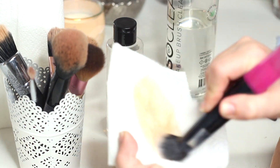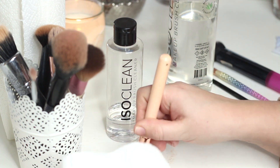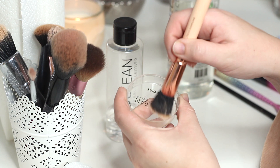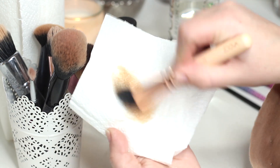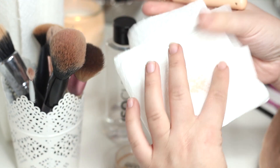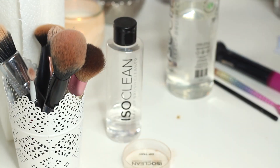This product is amazing — getting cream products out is absolutely no problem. The important thing to remember is that although we're looking for the brush to come out clean onto the kitchen roll, sometimes the brush won't look exactly like when you purchased it — the white bristles at the end. This is because of staining, but the product gets everything off as you'll see.